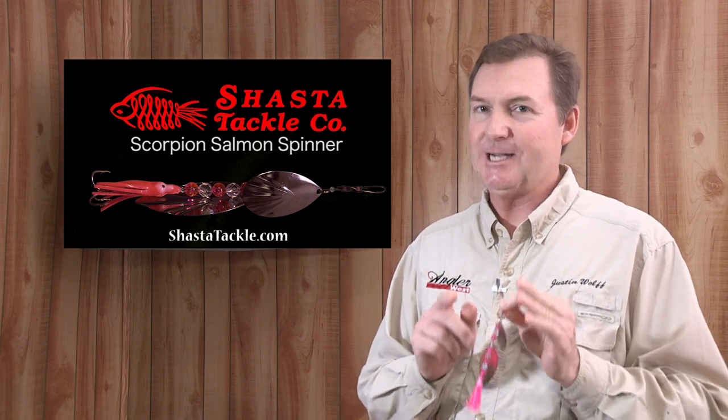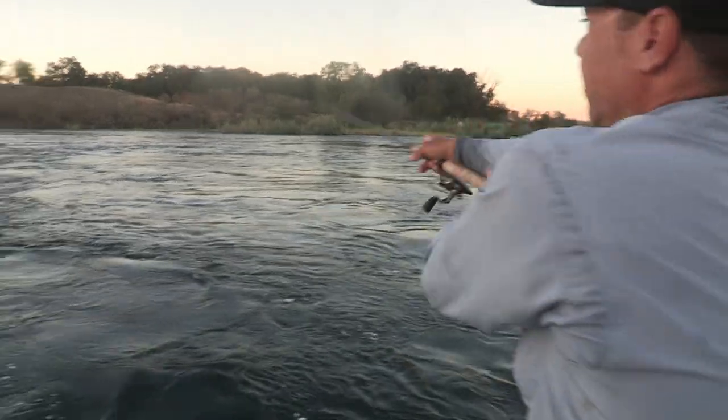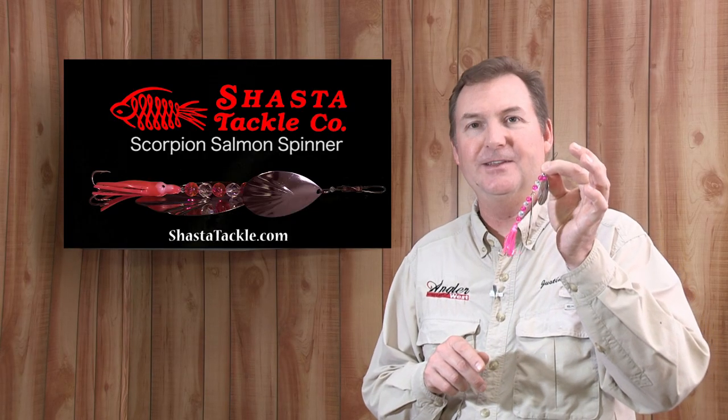Hey, Justin Wolf here. Have you seen the new Shasta Tackle Scorpion Salmon Spinner? For casting, trolling, or off the anchor, you've got to give these a try.